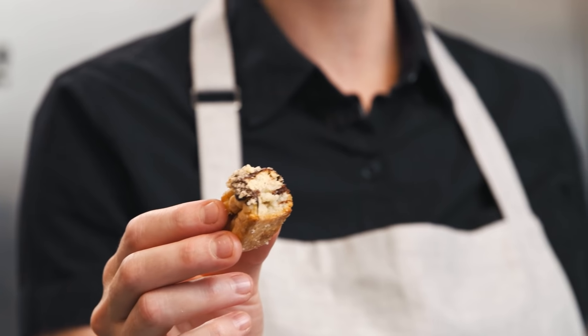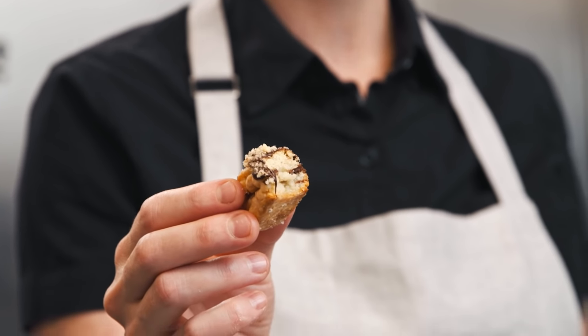So good. The layers are just so buttery and flaky. They really just join together to make a really delicious pastry.